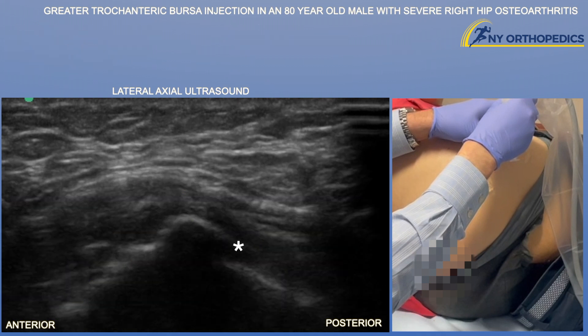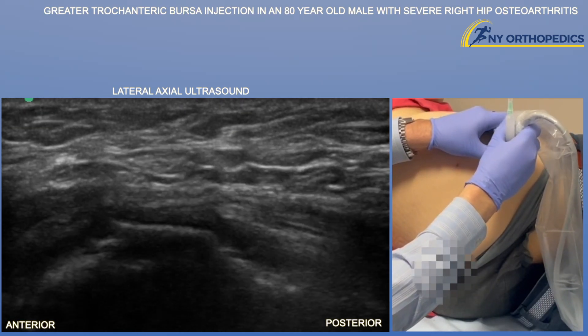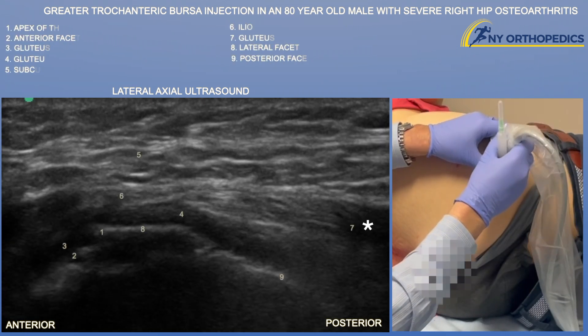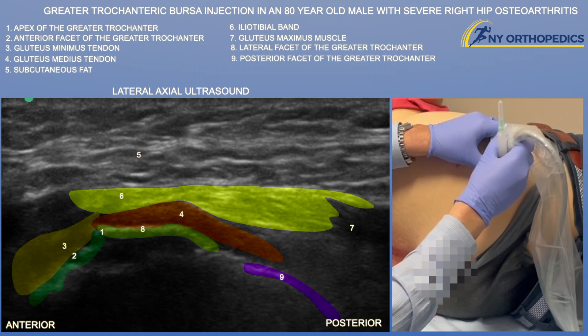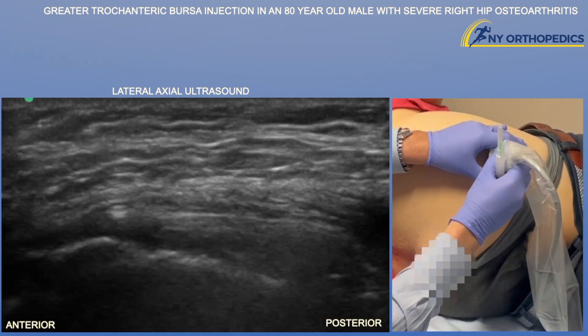Here you can see the anterior and lateral facets and the gluteus minimus and medius tendons, which overlie those facets. We can also start appreciating the iliotibial band — the gluteus maximus muscle feeds into that band from a posterior perspective, and the tensor fasciae latae muscle feeds into it from an anterior perspective.